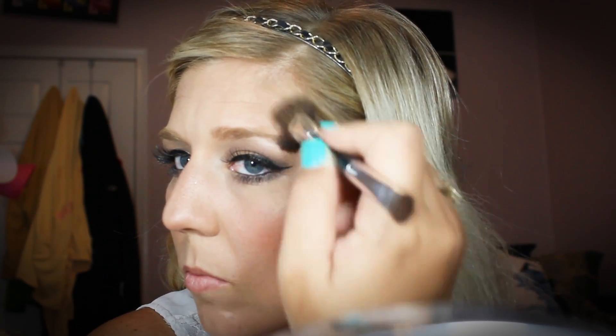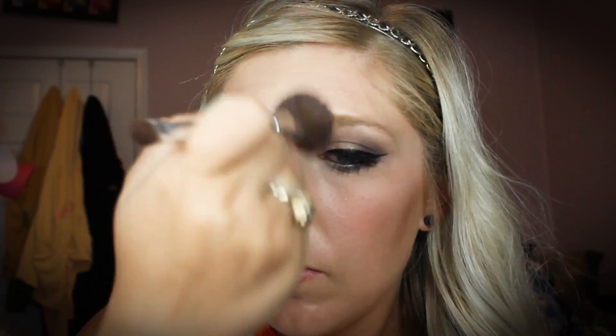Now I'm going to go in with my favorite highlighter — this is the Mary Luminizer from the Balm. I'm going to use that same brush to apply it right on the very tops of my cheekbones in a C shape around my eye. I also like to run this down the bridge of my nose and a little bit on my forehead and my cupid's bow, just to keep the light in the center of the face.